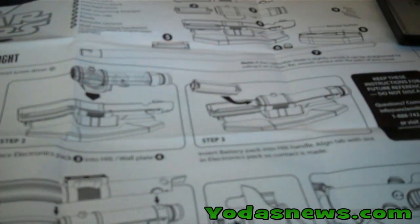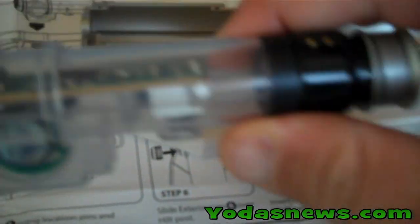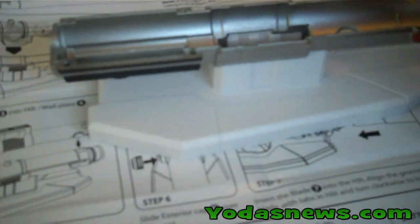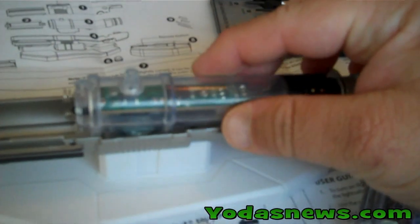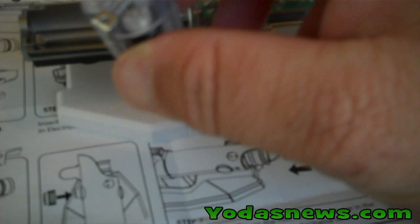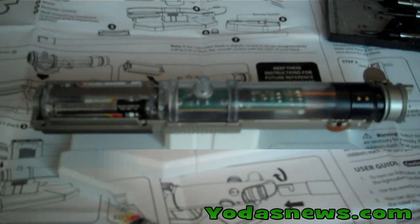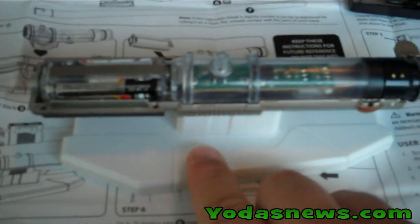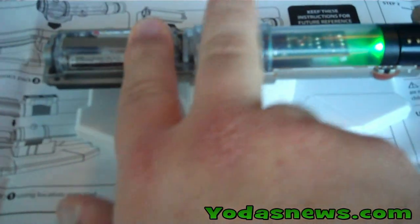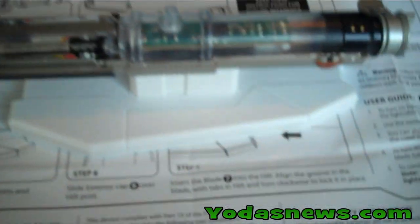We're going to go ahead and grab that, which is right here. We have to get this particular piece, which is translucent — you can see through. It looks like the sound chip is in there as well. That has to get lowered into this piece here. Then after that, the battery pack is then inserted in that area. I'm going to put the camera down for a moment. Once you have that set up, it's only one way that it goes in there. Then you'll notice just by touching it, it changes colors.